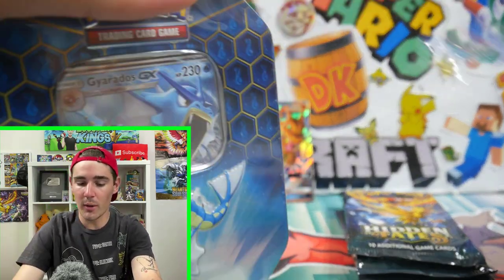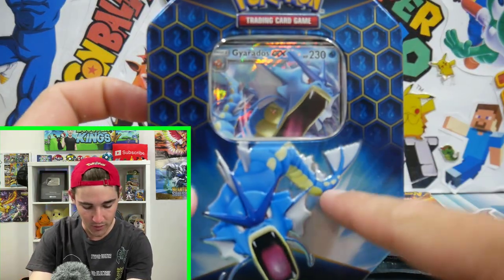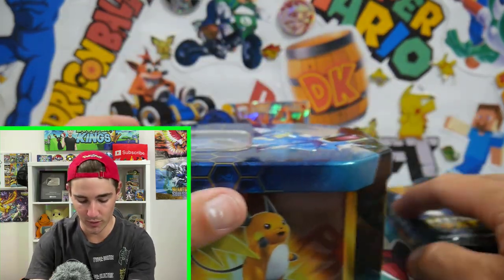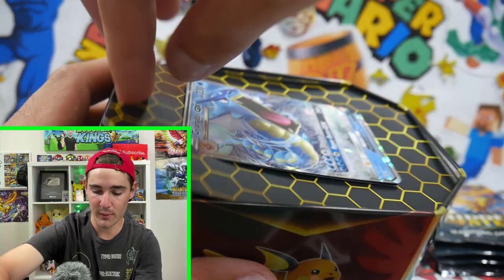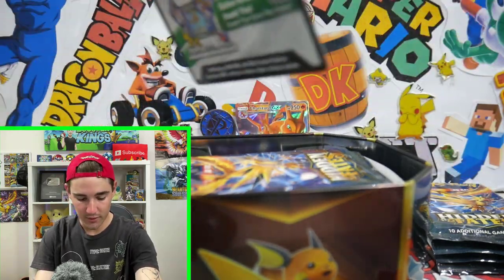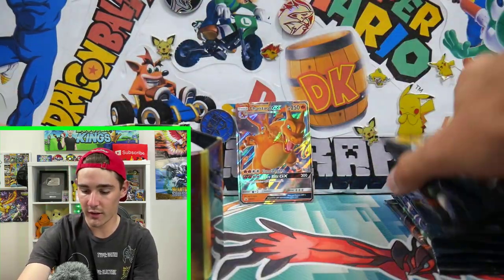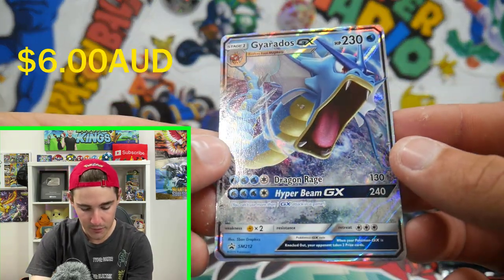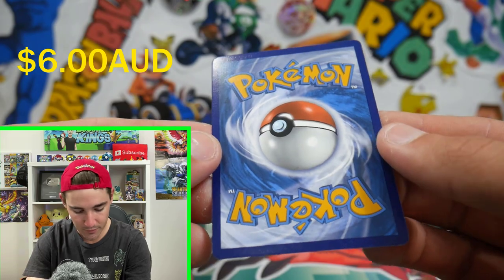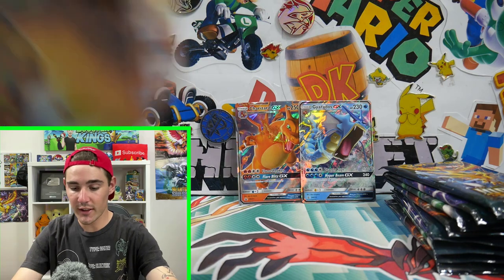Let's get into the next one. We'll get them all open and then we'll weigh them all together and get the heavy packs, middle packs, and light packs together. This one, honestly, is my favorite artwork — I absolutely love the blue on the outside. I cannot wait to have fun with the tins afterwards because I like to do some custom stuff. That one came out a lot easier. There is the code card for that one. This is going to be a longer video, guys, so hopefully you guys do sit tight. If you're skipping through, make sure to leave a like.